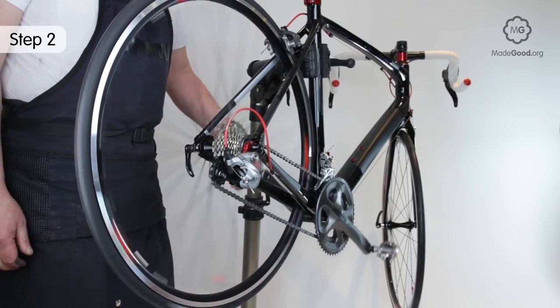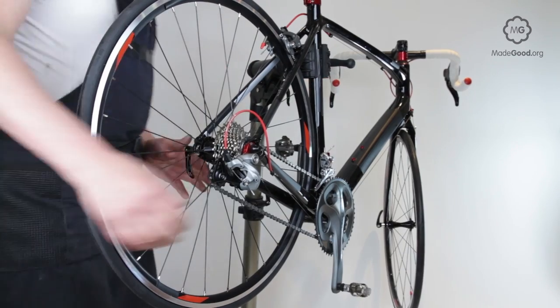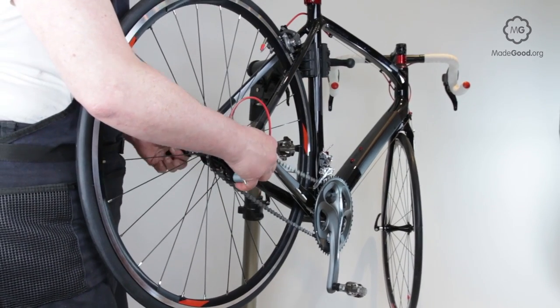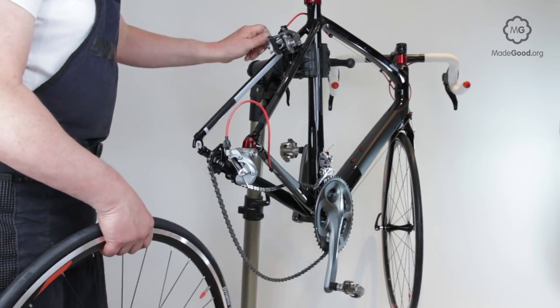Check the position of the rim using a rim brake or an improvised index. Then remove the wheel and put it in the other way round. If the rim is in the same place as before, then the rim is centered.